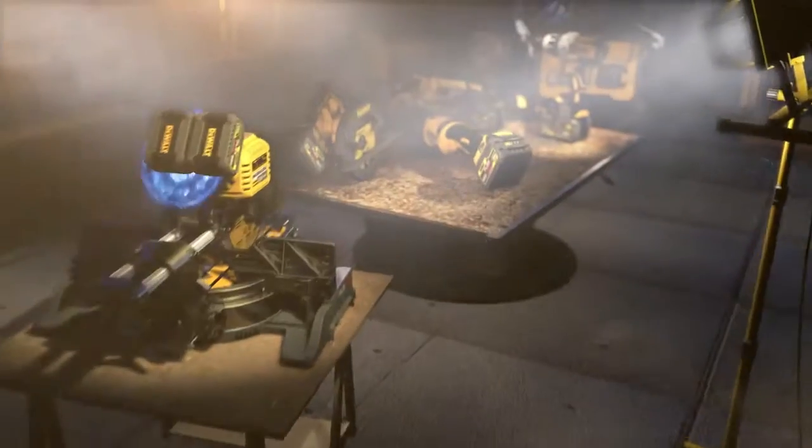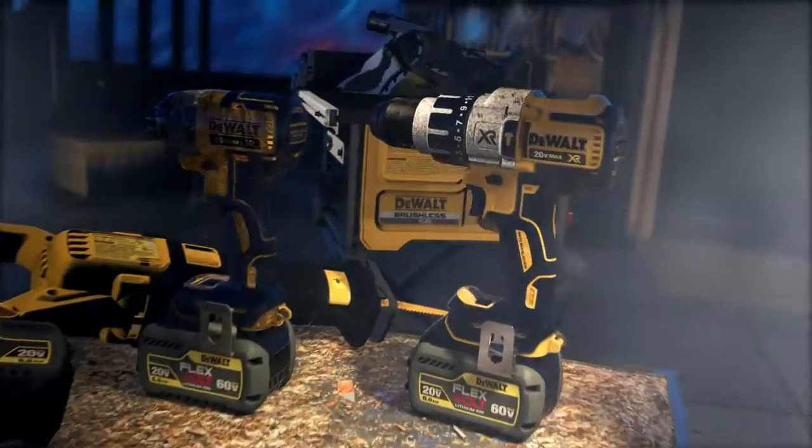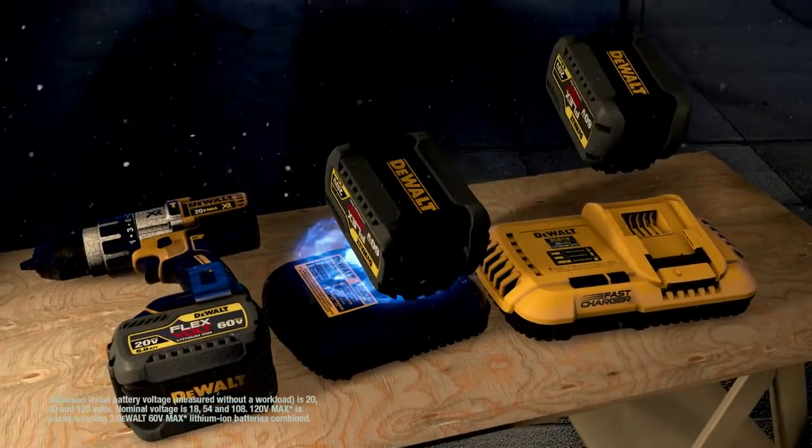It's the completely cordless, completely flexible job site. It's the freedom to get right to work without the hassle of extension cords. And your FlexVolt battery is compatible with your existing 20-volt max tools and chargers, part of our fastest growing cordless system.